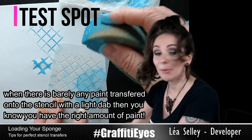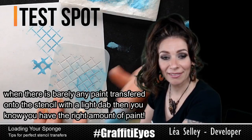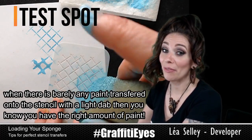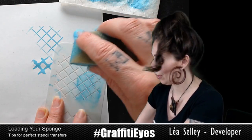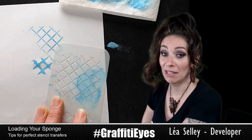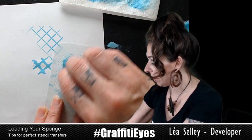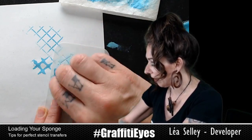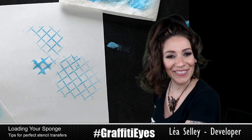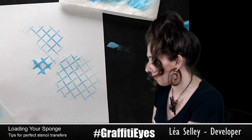Do a little test spot. When you do a test spot and barely any paint comes out onto your stencil, that's a pretty good indication that you have the right amount of paint. If you just tap it and there's nothing that comes on the plastic, that pretty much means you've got the right amount — meaning very little paint. Do the test spot and then you can rub. This is going to be way better. Fixed!